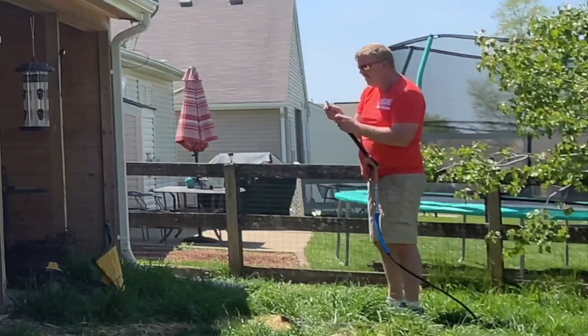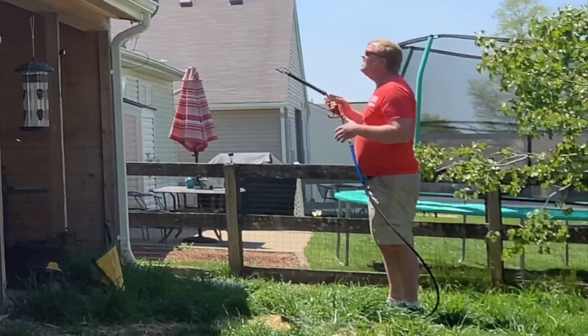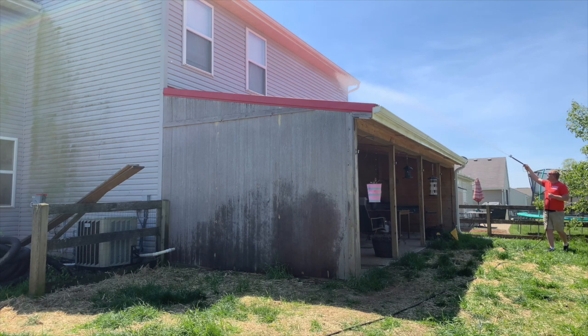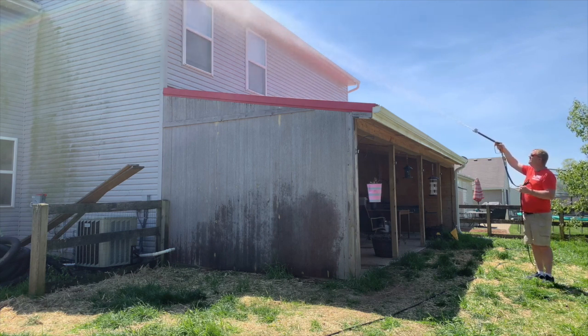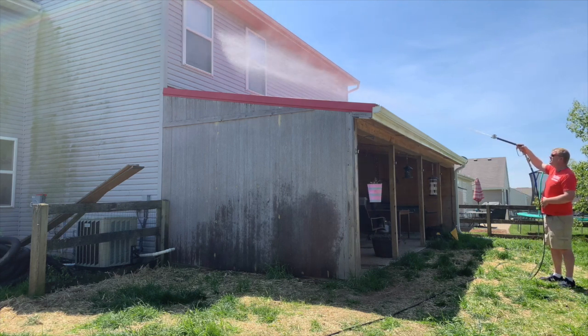Now we're rinsing. I'm going to take this down to my five-degree nozzle and rinse this all down, making sure it's all clean. It is pretty nasty, and sometimes you just have to hit it twice. We're going to take this five-degree nozzle, come across in sections, working all the way down to the bottom, then move to the next section. You can see that mold came right off — that's what we want. I'll work it all the way down nice and clean.